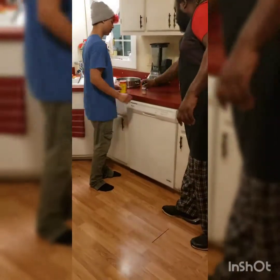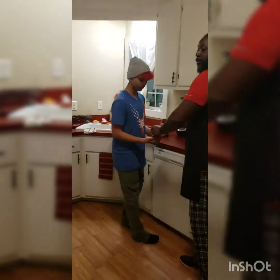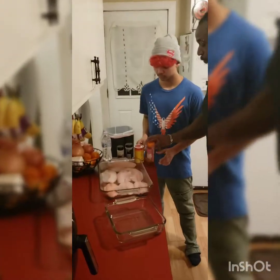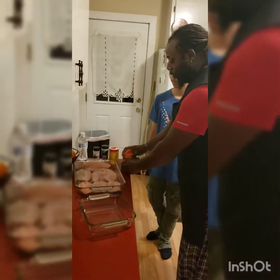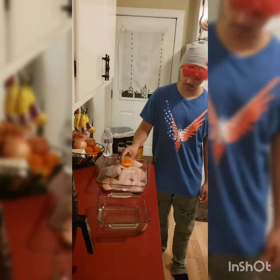Next we're going to go ahead and get these fish seasoned. We're going to start off with a little Slap Ya Mama, some garlic powder, some Sazon, and some onion powder. You can start with whichever one you want. Use whatever kind of seasoning you use to cook your food. Sazon is a very good seasoning and Slap Ya Mama's real good too.